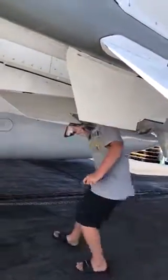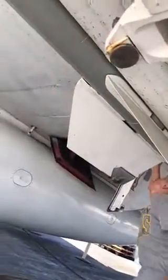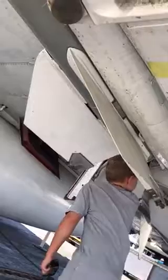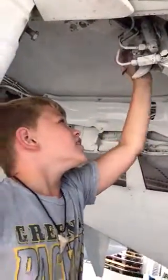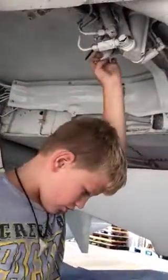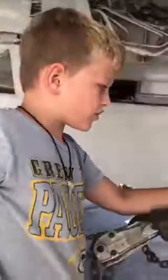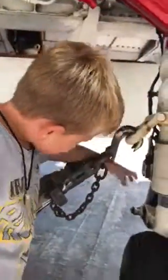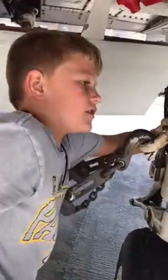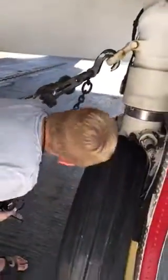There's another one right here — there's a bomb under this, same thing as the other side. And right here is like a wrench or something to hold it. A chain goes right here, and this thing right here is for another chain, and then back here is the thing that holds the braking and stuff.